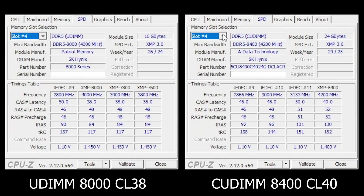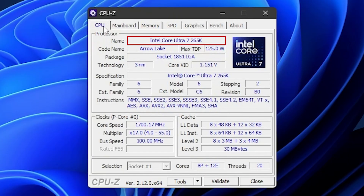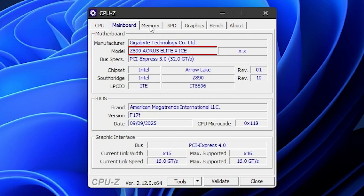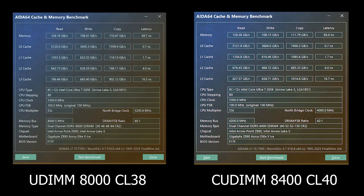But here is the million dollar question: do those more relaxed timings actually cost me real world performance? That's exactly what I want to find out, and in this video we're going to look at the benchmarks to get that answer. For both memory kits, I run them on their top XMP profiles with Intel 200S Boost disabled. The CPU is Intel Core Ultra 265K paired with the Aorus Elite XI motherboard — a pretty solid midrange board. For the GPU, I have the Radeon RX 7800 XT. I know it's not the most high-end for 4K, but for 1080p and 1440p it should get the job done.